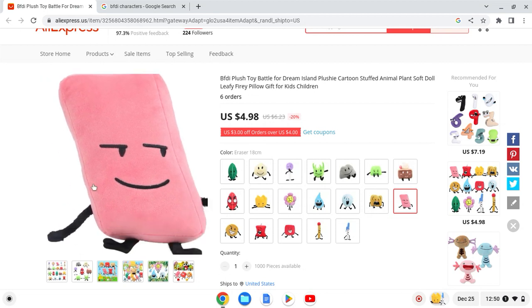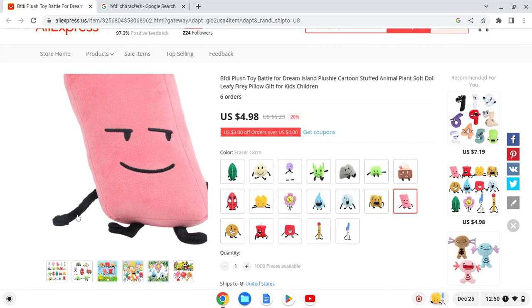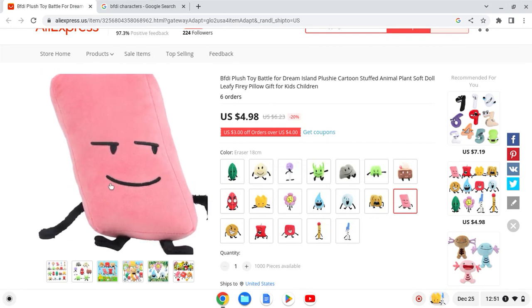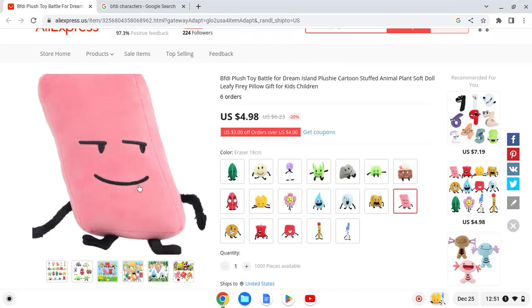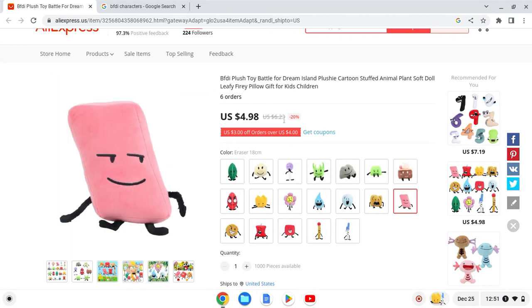Next up we have Eraser. This one looks okay — it's the same deal as Pen and Walkie. Pen, Walkie, and Eraser are friends. The arms look off but the shape looks okay.